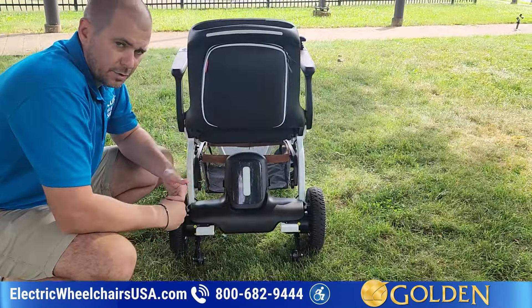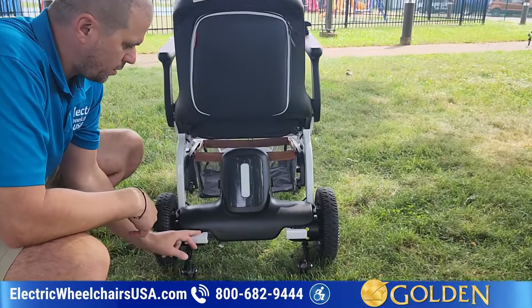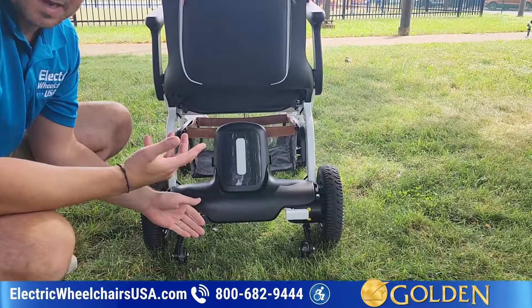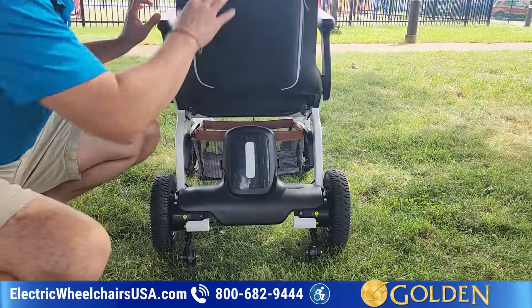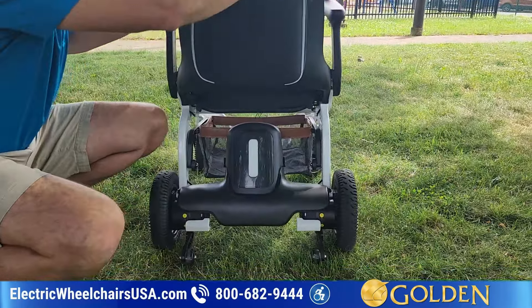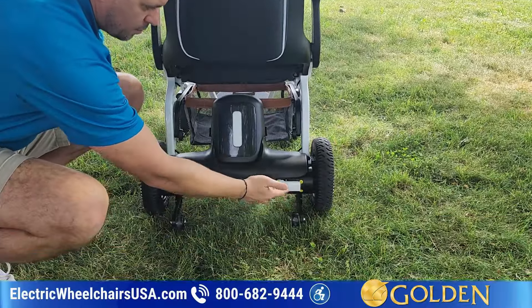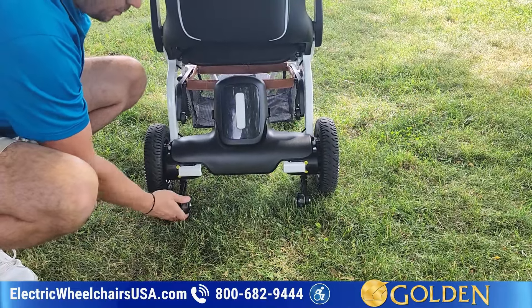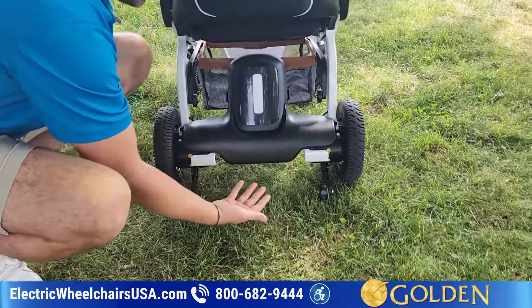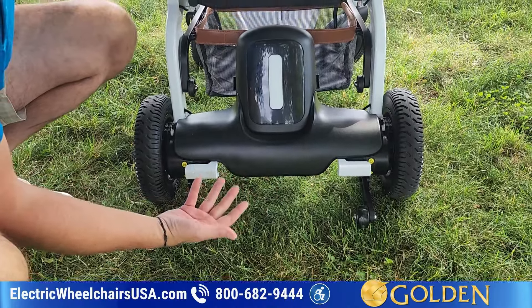On the back of the Ally, a couple of things to note. These are your freewheel buttons. If you happen to run out of battery, you can press both of these down — it puts it in freewheel so you can push it like a manual wheelchair. It has a handlebar here. In order to operate the chair, you have to press both of these back up into the lock position so that it's engaged. These are anti-tip wheels, there for added safety to prevent you from tipping backwards if you're going up an incline.